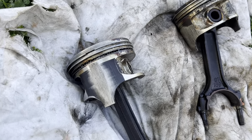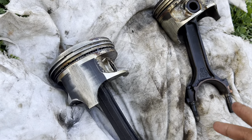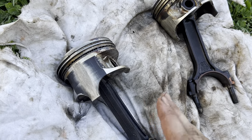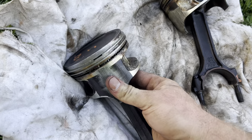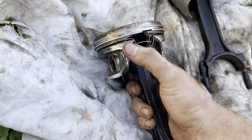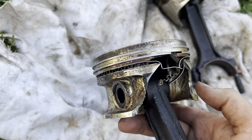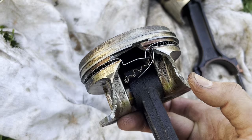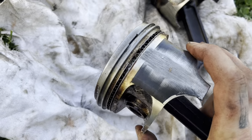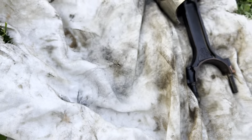Alright, so we got the pistons pulled out. The ones I want to look at are number five and number six. We know what's wrong with number five — it busted the whole piston. So that's the culprit — that's the piston slap, that's the stuff in the bottom of the oil pan. That piston is pretty much junk.